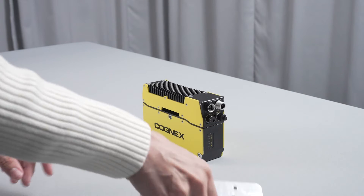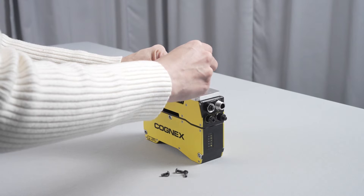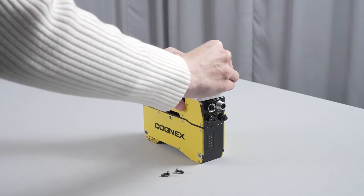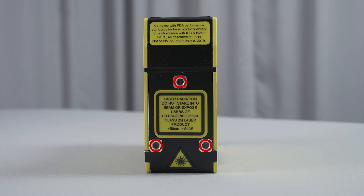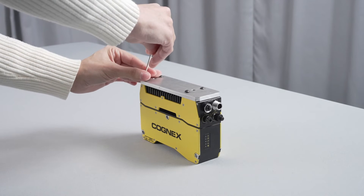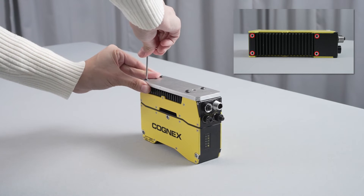Start by connecting the camera to the selected mounting bracket. This process will differ depending on the mounting scenario for your application. The Insight L38 offers flexible mounting options with mounting holes on each side of the camera: four threaded holes on the top, three threaded holes on the side, and three through holes at an angle on the front of the device by the Cognex logo. For this demonstration, we are mounting the bracket to the top of the device using the four threaded holes on the top.